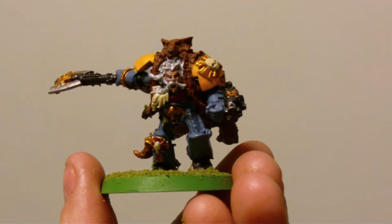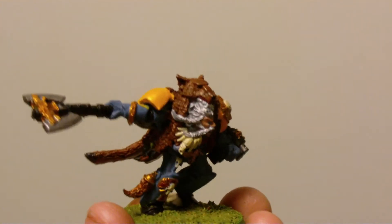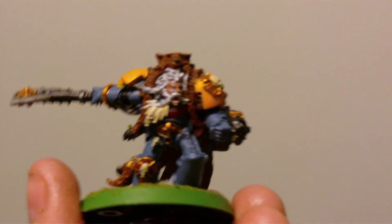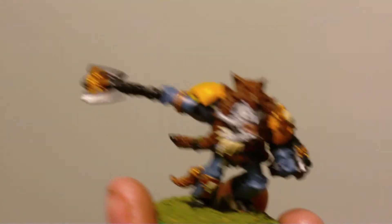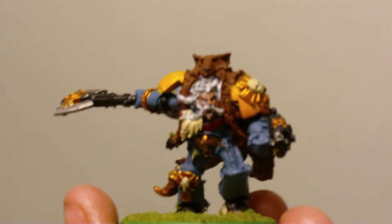Hi, just a quick vid of my HQ Logan Grimnar. I have just finished painting him, which I think for me is a pretty good paint job. I mean I'm not that good of a painter so it's not really good, but for me that is one of the best painted models that I have done.